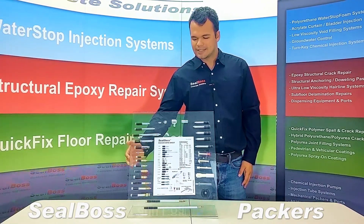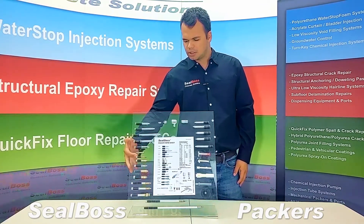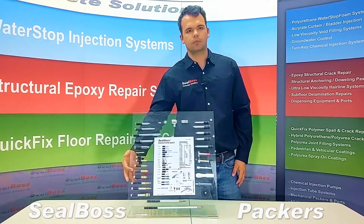Below that are our brass and zinc packers. Our brass and zinc packers all come equipped with monolithic Zerk fittings, meaning the Zerk is integrated into the shaft of the packer and cannot be removed.